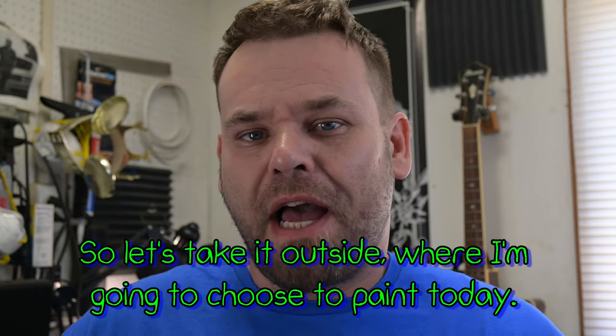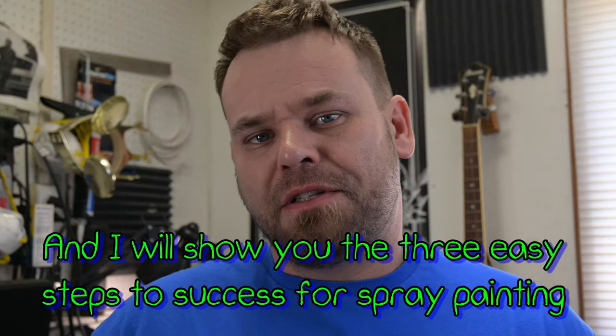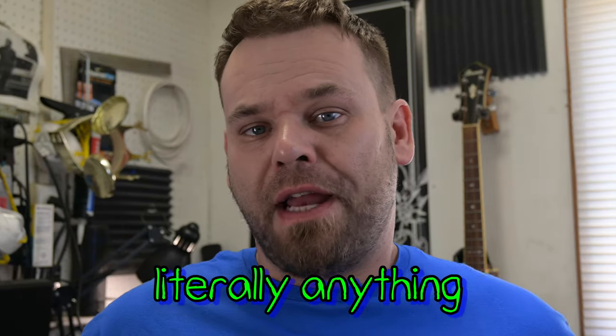Let's take it outside where I'm going to paint today, and I will show you the three easy steps to success for spray painting literally anything.